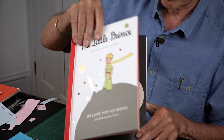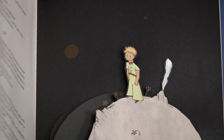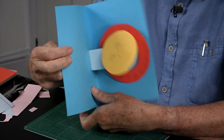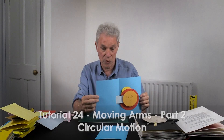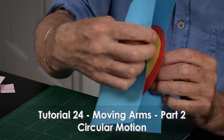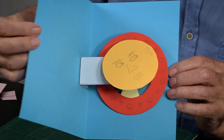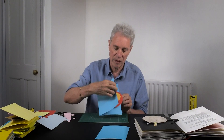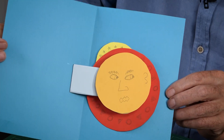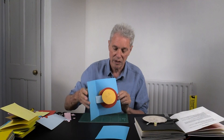This is the one I want to explain this time. The version I've made I'm not exactly quite happy with. It's based on the moving arms to circular motion, which is tutorial 24, and it's a variation on that really. It's quite tricky but I really like the version in The Little Prints, so this one I've made is a bit crude but it gives you the idea.